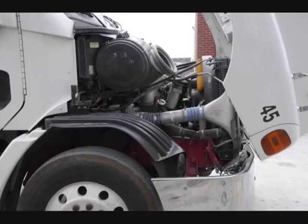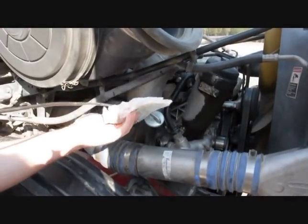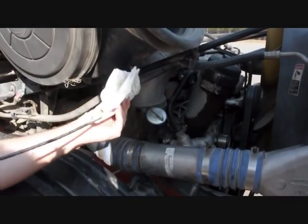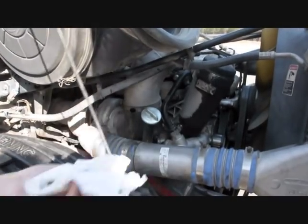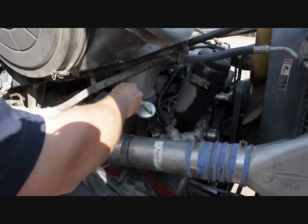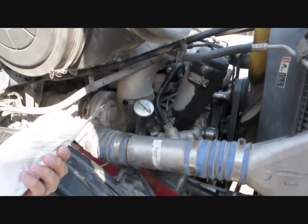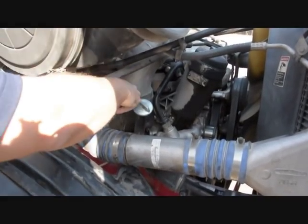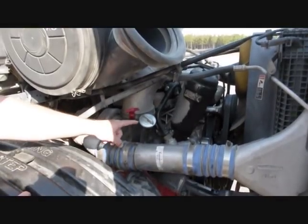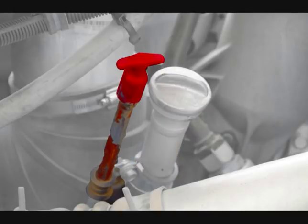Move to the right side of the engine compartment. Check the oil level by removing, wiping, reinserting, and then removing the dipstick. The oil level must be at or between the full and add marks on the dipstick. Tell the examiner that if the oil level is below the add mark, you would add oil at the fill spout and then recheck the level with the dipstick.